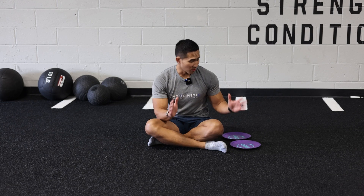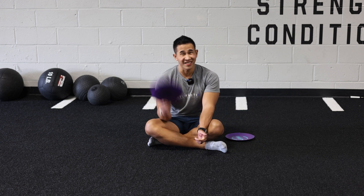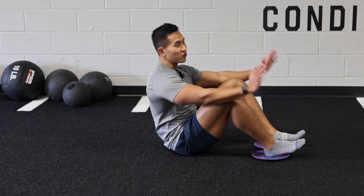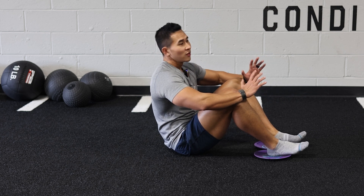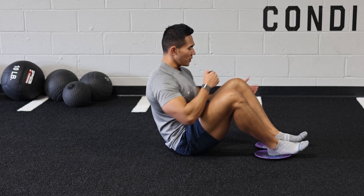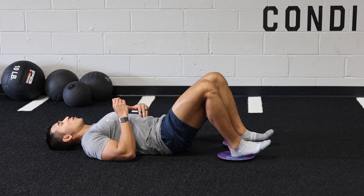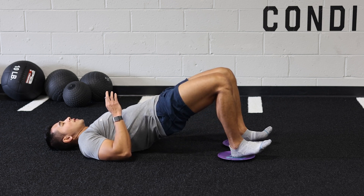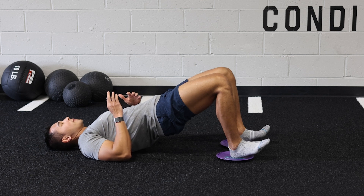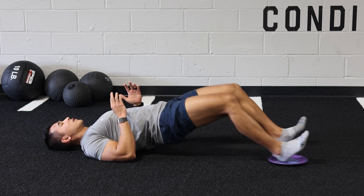Now we're moving on to more challenging hamstring exercises. This is my personal favorite because you can do it anywhere — all you need is a slider, or a towel on hardwood floor at home. This teaches you how to eccentrically lengthen your hamstring, which is extremely important. If you have tight hamstrings, it's going to stop you from being athletic and producing the braking force you need. Get on the sliders, tuck your lower back down, drive your hips up, slowly drive your feet out while keeping your hips up high, and slowly pull back in.